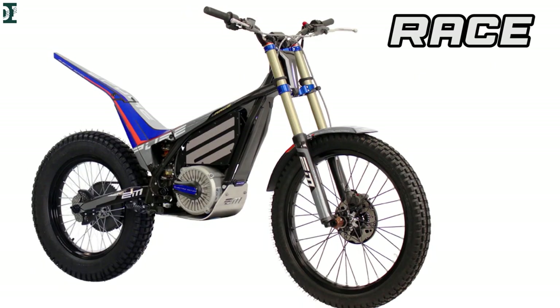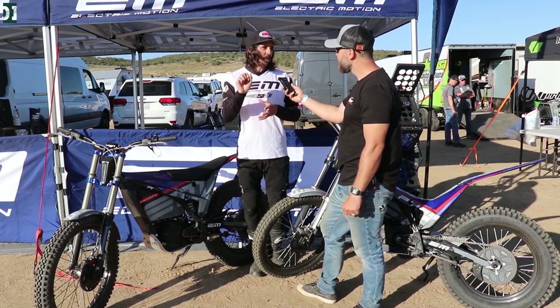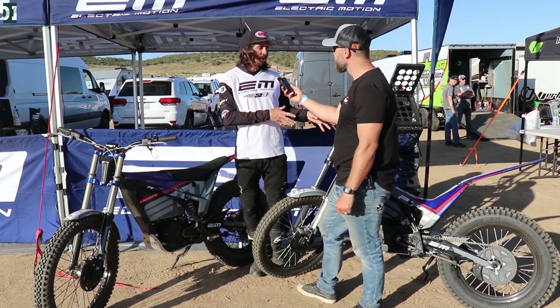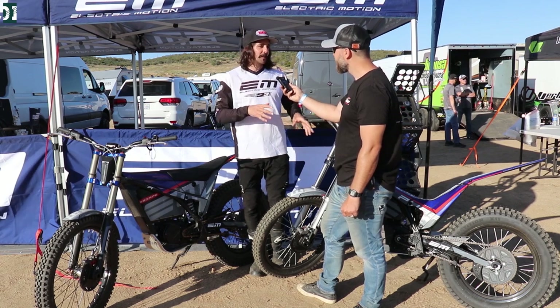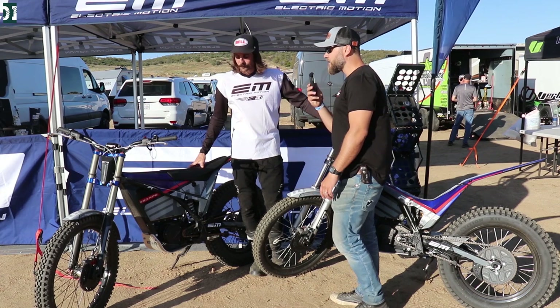The escape has about one and a half times more battery than the race version. The trial bike has a smaller battery, but when you ride trial you're not really full throttle the whole time, so you can also ride about three hours on the trial bike. It's almost the same three hours but a different kind of riding.